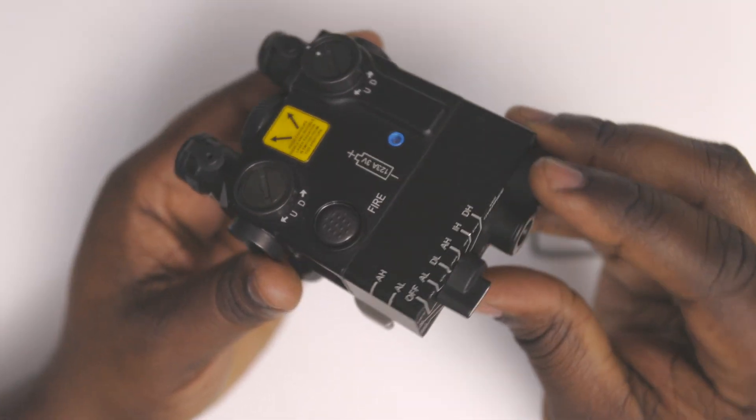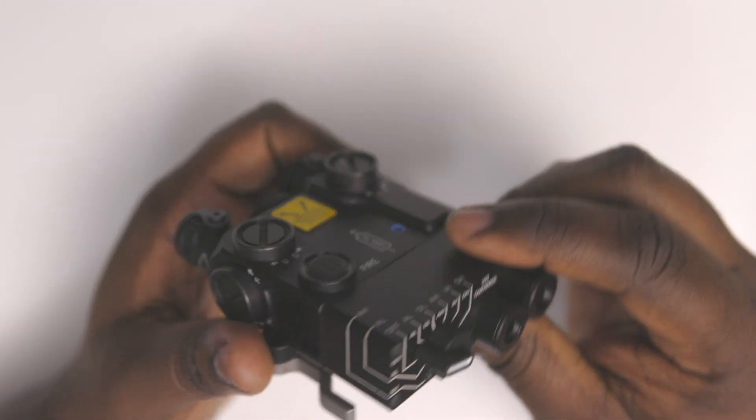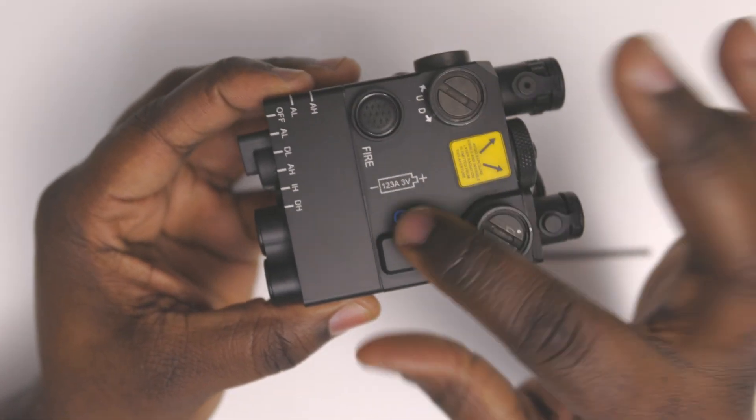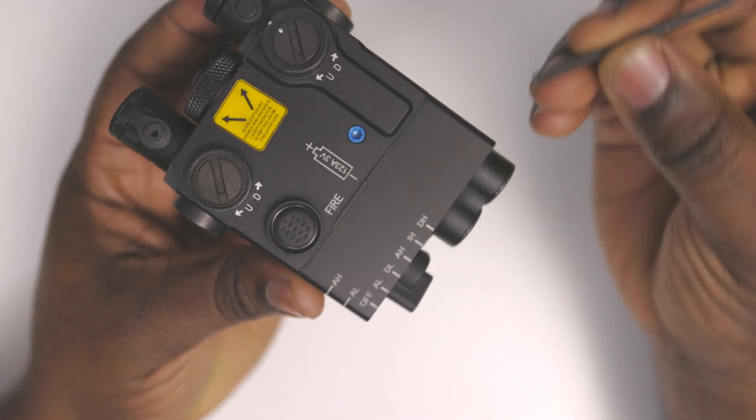With this video, it's not a paid promotion or anything like that, because this is something that I bought with my hard-earned money. This is my hard-earned money I used to buy this D-Ball laser.